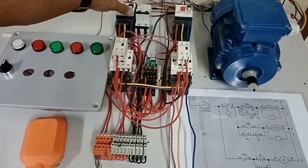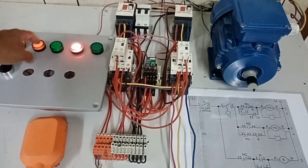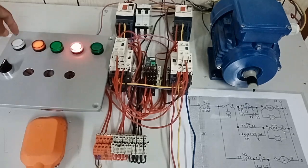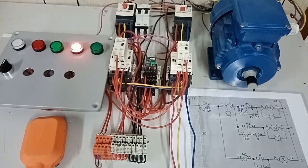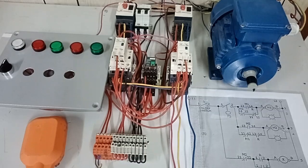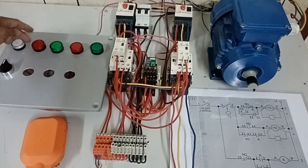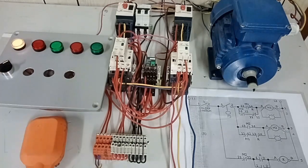I switch on our circuit breaker for our control circuit. As you can see, trip indication light number 1 and trip indication light number 2 are lit. I will reset overload relay number 1 — it should go off. Okay, trip indication light number 1 is now off. I reset overload relay number 2 — it should go off too. Trip indication light number 2 is now off. I switch on our selector switch — our power-on indication light should illuminate. There it is — the power-on indication light is now lit.